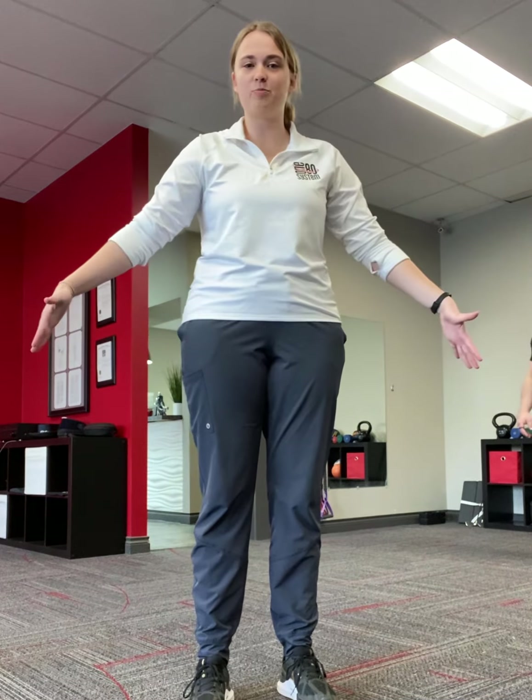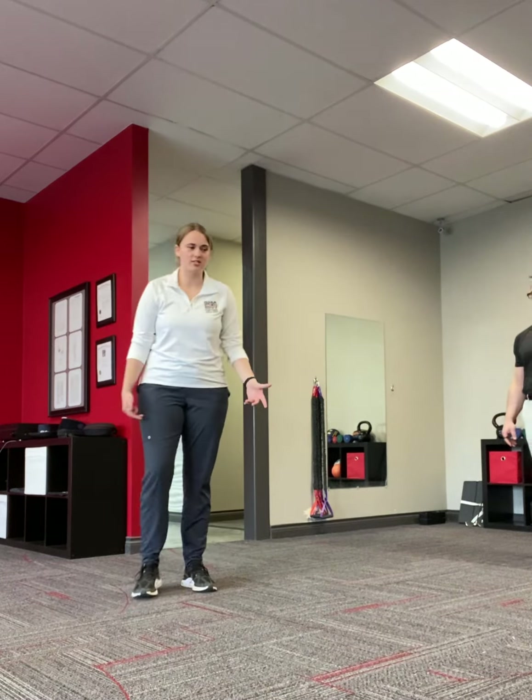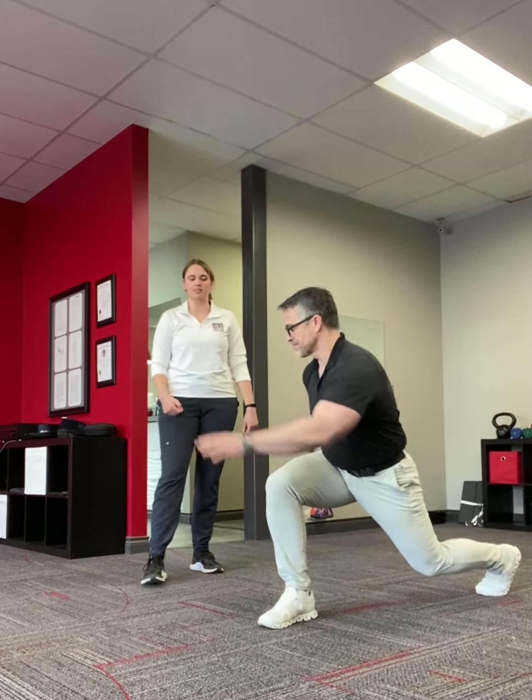If you're given exercises that involve walking, go ahead and find a space that's about 12 to 15 feet in length. The first one you're going to do is a lunge walk twist. You're going to make a nice big step and then twist your torso towards the leg that's in front.